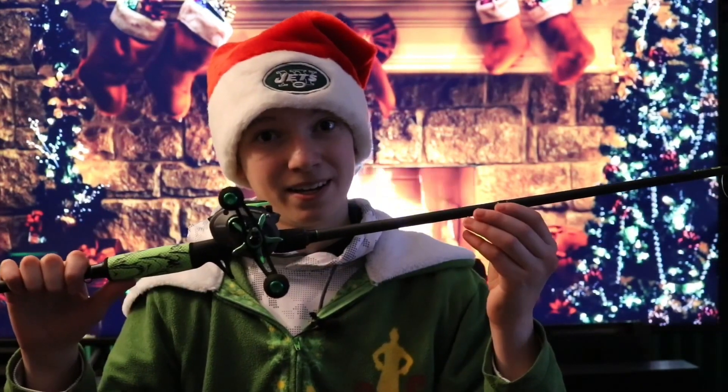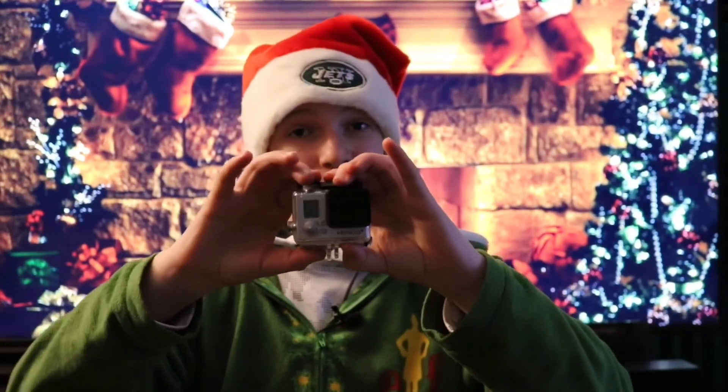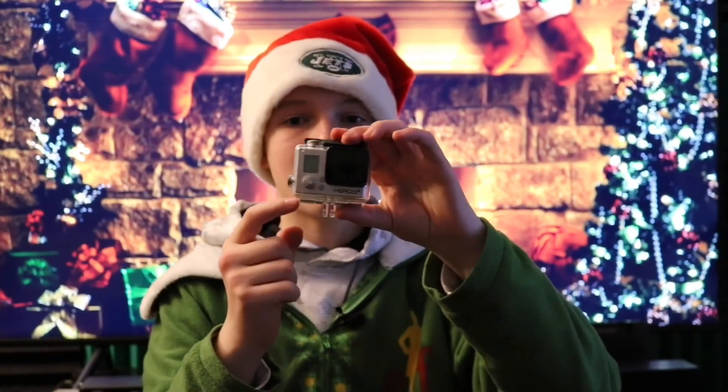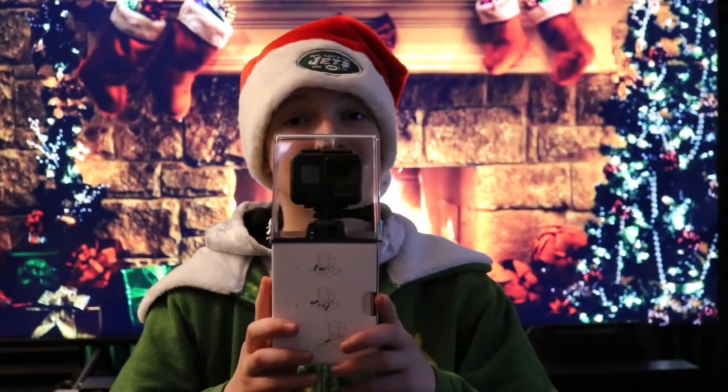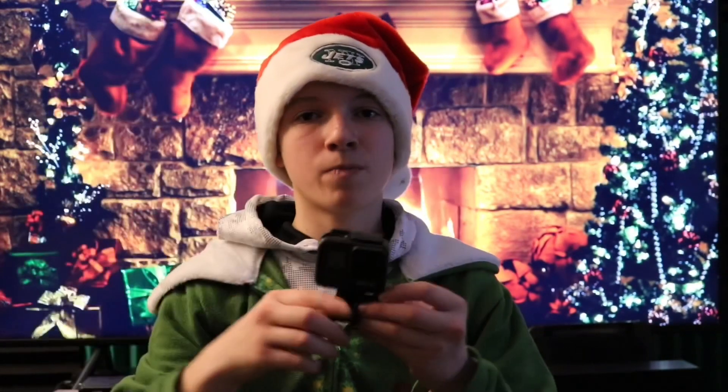I'm super excited to use this thing. Before I started this YouTube channel, I liked to film some of my fishing, and to do that I used this GoPro Hero 3 Plus Silver. This camera has served me amazingly, but I got a little upgrade. This will now become my second angle. The camera I will use for my chesty is the GoPro Hero 7 Black. I am so excited to use this thing. I can't wait to try it out during ice fishing season, which is coming very soon. The batteries are actually charging in my living room right now, but once they're done charging, we're trying this thing out right away.